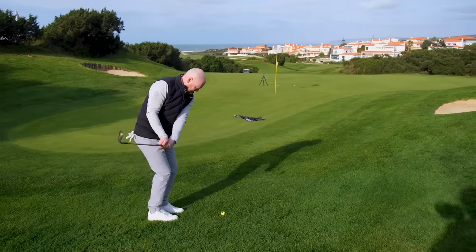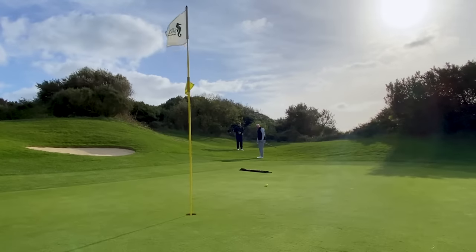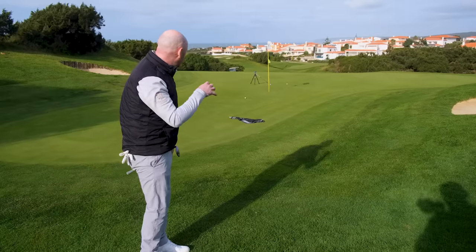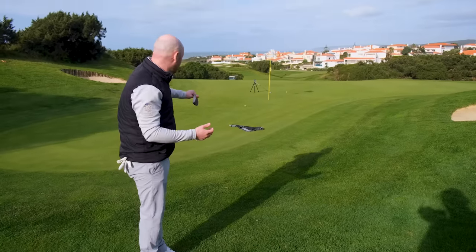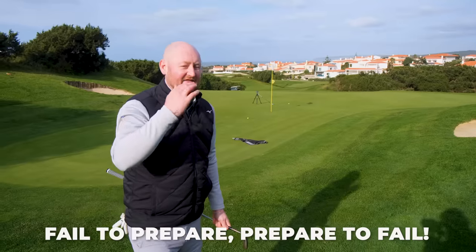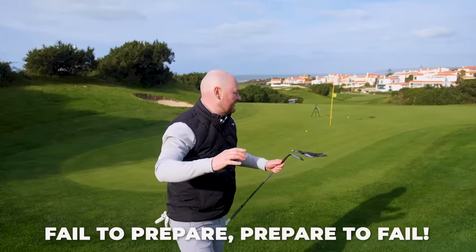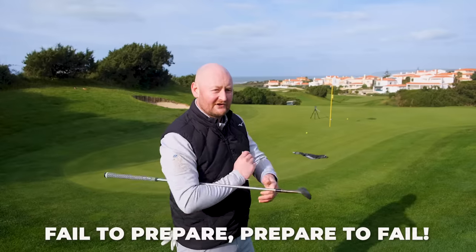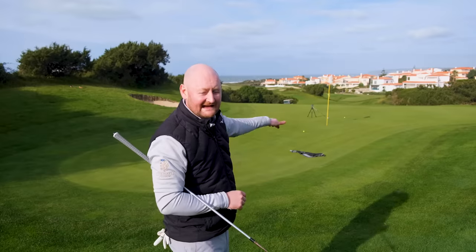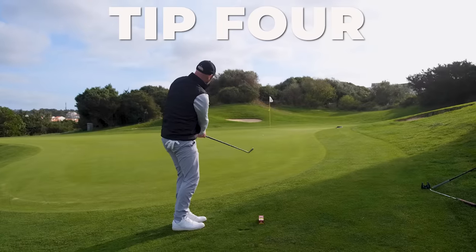When you get into the shot, you can stand over it and think: I know the flight I want, which requires about that speed; I know it wants to pop a bit higher so I'll play it more neutral to forwards with a lofted club; and I know where I want it to go. All I'm trying to do is land it somewhere near my towel with a little bit of height. Just think to yourself - how is the ball going to get to that hole, where do I need to land it, and with what flight?